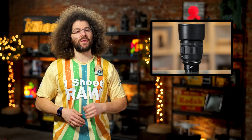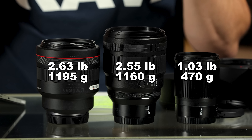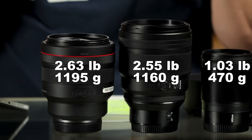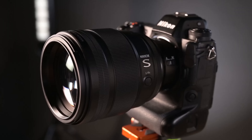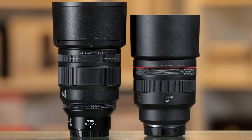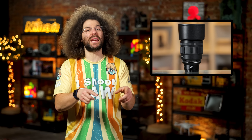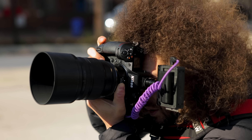Here are the specs of Nikon's 85 1.2. It clocks in at a weight of 2.55 pounds or 1160 grams, which is slightly less than Canon's at 2.63 pounds or 1195 grams. There are 11 aperture blades versus Canon's 9, has an 82 millimeter filter thread, STM motors, and it wins in the length department at one inch longer than Canon's 85 1.2. And it doesn't have one of those stupid OLED displays, which is a waste of space and money. I got to take this lens out for a spin in the real world on the Nikon Z9 and absolutely loved the results.